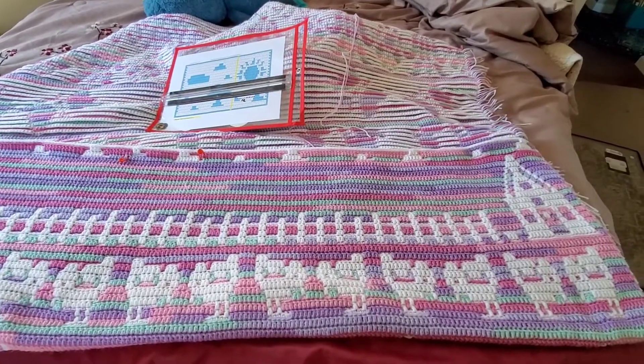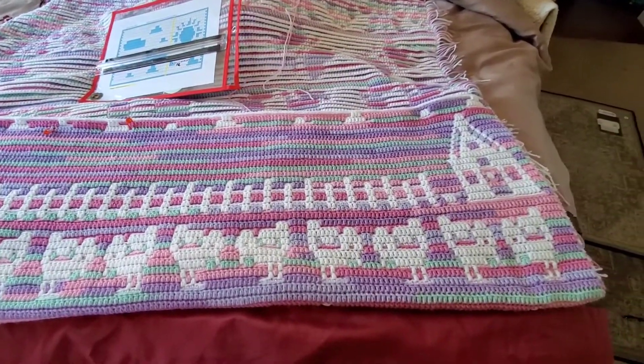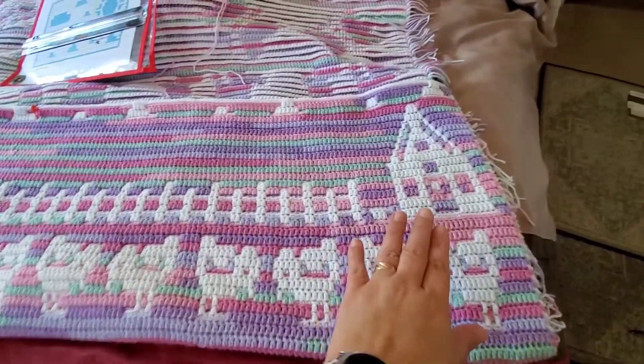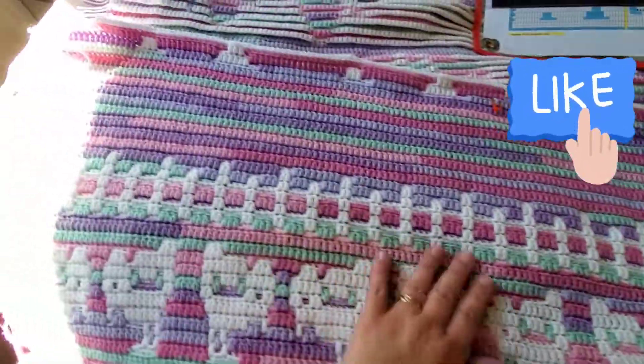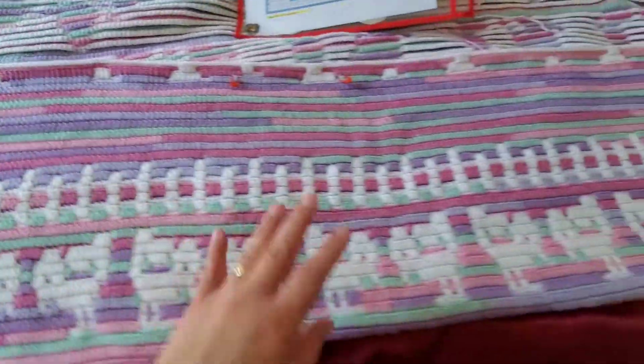Hey everyone, welcome back to my channel, A Little Bit of Everything. My name is Liz. I'm coming in really quick for the people that bought the mosaic blanket — this is how I did mine. You could put your house, couple gates, your house, another house, couple gates, another house, and then this is the end.